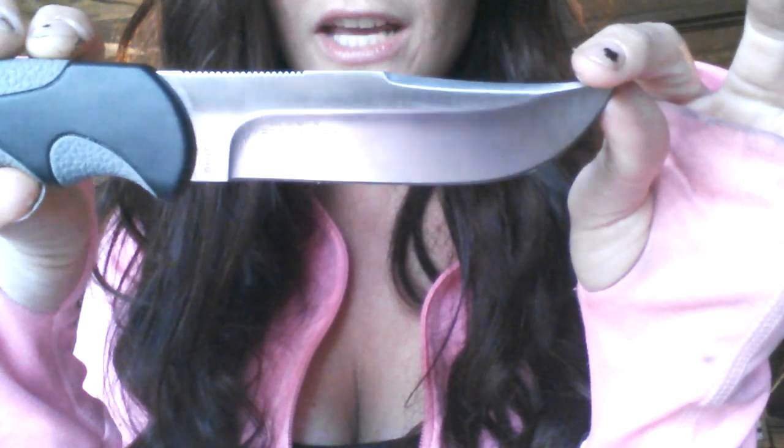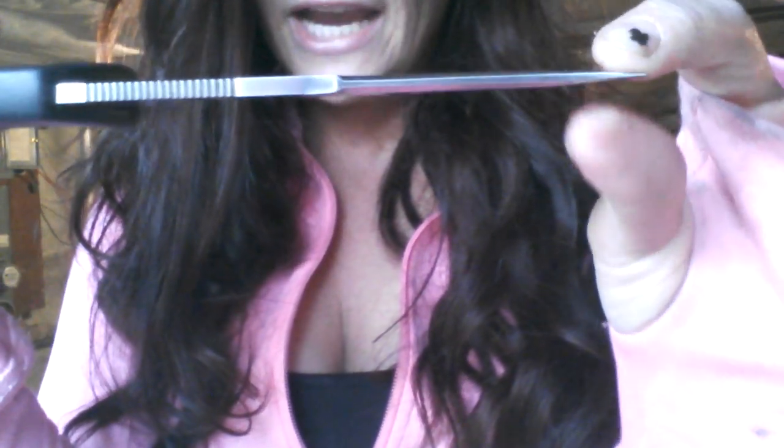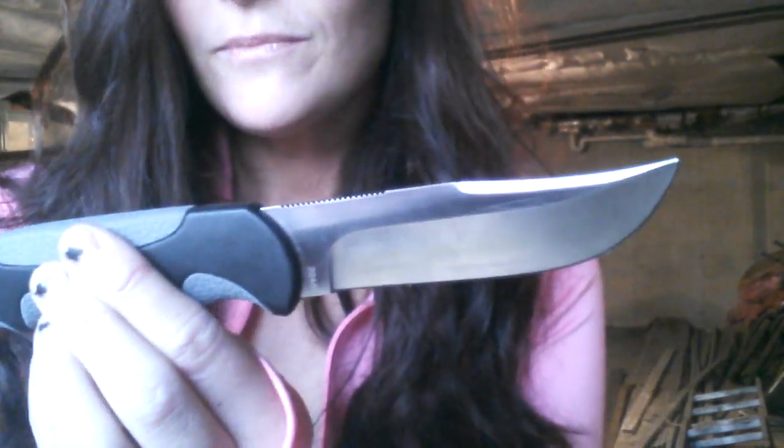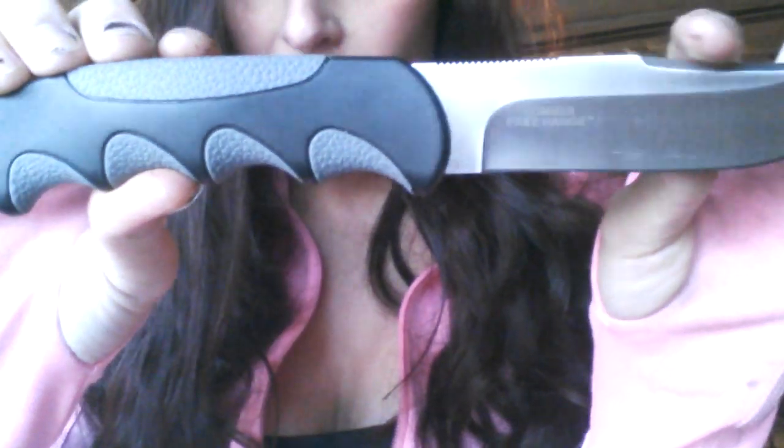Let's go over some specs really quick. Starting with the fixed blade: the blade length is 4.25 inches, or 108 millimeters. The thickness is 0.135 inches, or 3.4 millimeters. The overall length is 9.0625 inches, or 230 millimeters. The steel is 8CR13MOV stainless steel. They both have a high hollow grind. This one is a clip point style; the other one is a drop point style. The weight on the fixed blade is 3.6 ounces — it feels extremely lightweight and very comfortable.